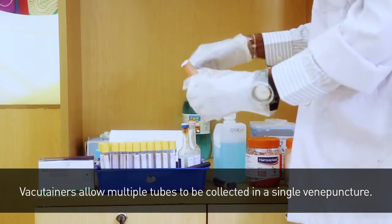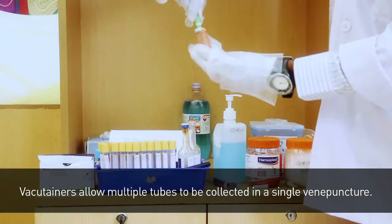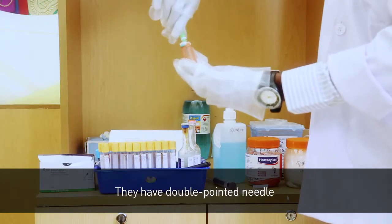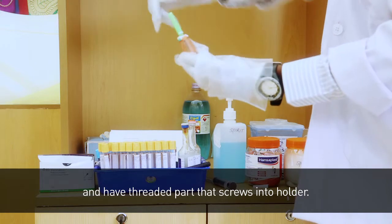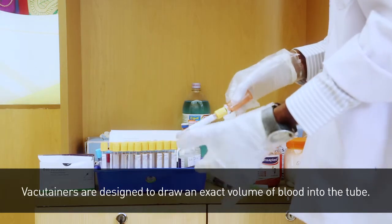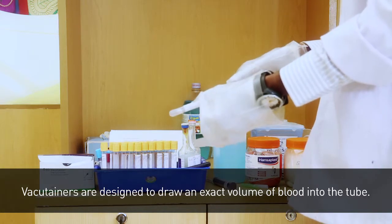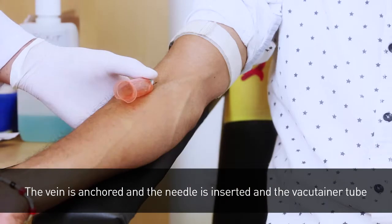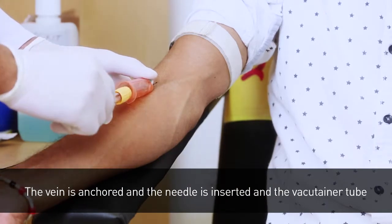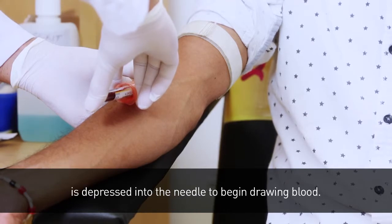Vacutainers allow multiple tubes to be collected in a single venipuncture. They have a double-pointed needle and a threaded part that screws into the holder. Vacutainers are designed to draw an exact volume of blood into the tube. The vein is anchored, the needle is inserted, and the vacutainer tube is depressed into the needle to begin drawing blood.